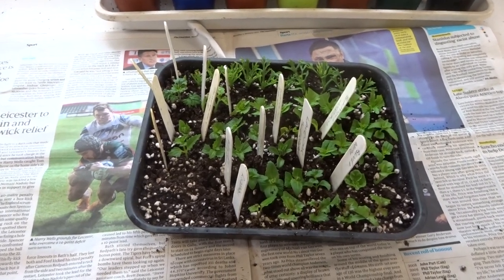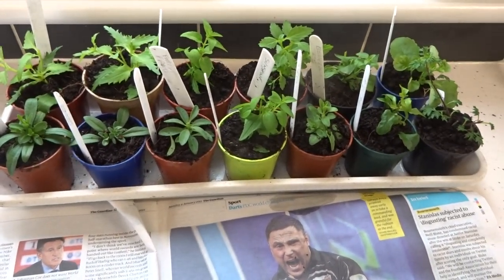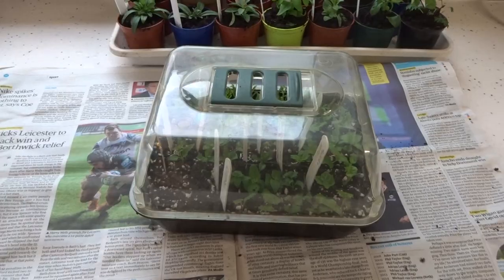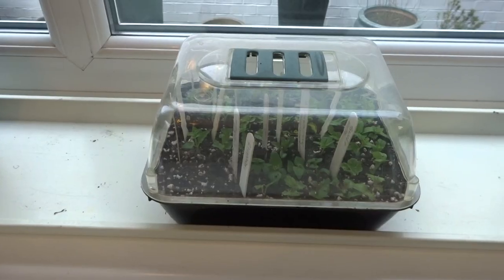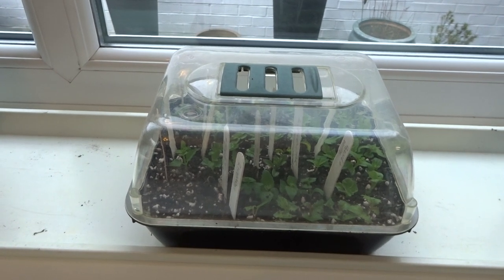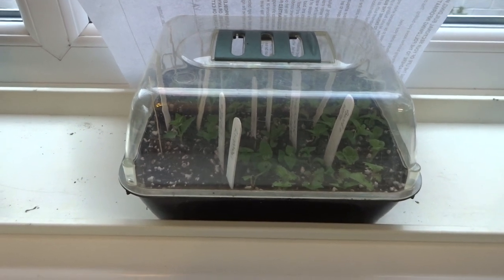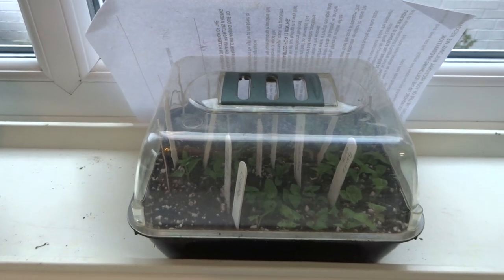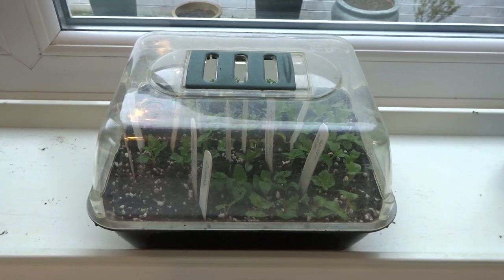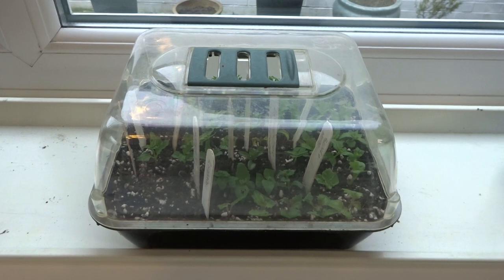That's them all potted up — in fact there are around 50 cuttings in there, and there are still plenty of shoots on the mother plants to make more if we need them. I'm not saying that all of these will survive, but I think the majority will. All we need to do now is put the lid on and place them in a tray near the window. Ideally you want a position on a windowsill where you get some sunlight but not too much, otherwise the plants will wilt. The lid provides a nice microclimate and you don't need to water them — the water stays within the container. Before now I've been away for two weeks and come back and they've still been fine.